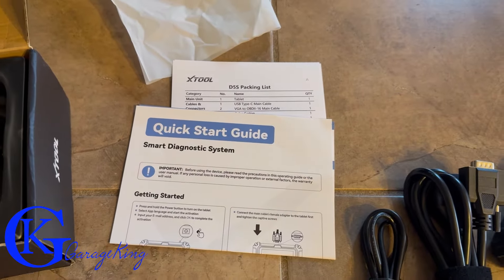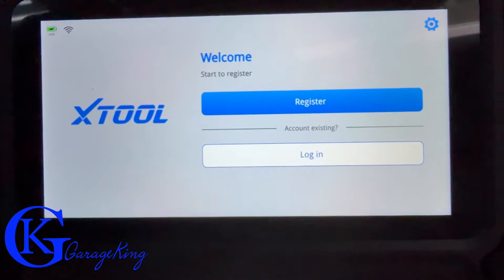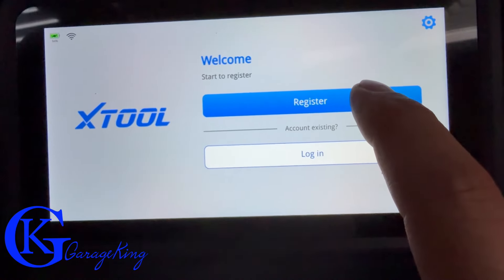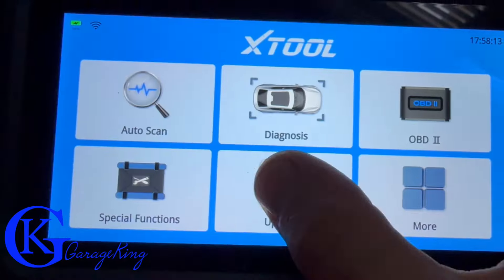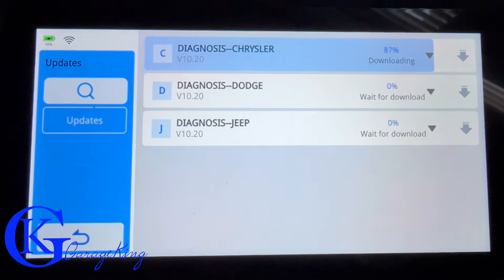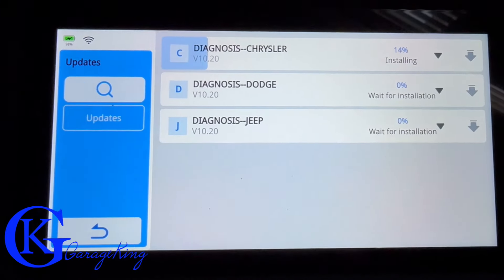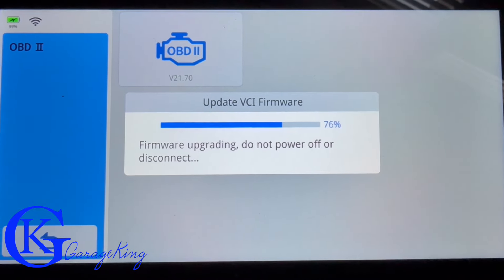What's in the box? You get your OBD2 cable, your USB-C cable for charging, and a quick start guide — though you really don't need it. Once you power it up, you're asked to log on or register. Then connect to Wi-Fi and update the scanner. Once updated, your scanner is ready to go.